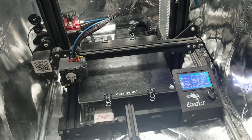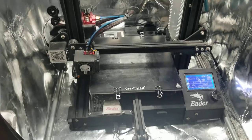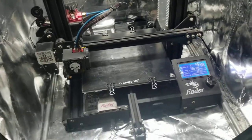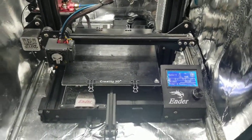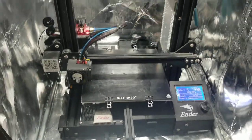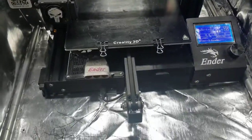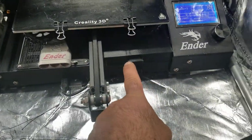My friend mentioned it about a year before January, telling me I gotta get into 3D printing. I forgot to check it out, then looked into it and finally bought one in January. This is the Ender 3, picked up on Amazon for about 210 bucks — really good price and a great printer.